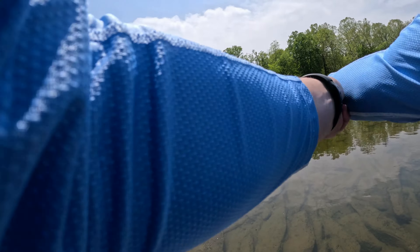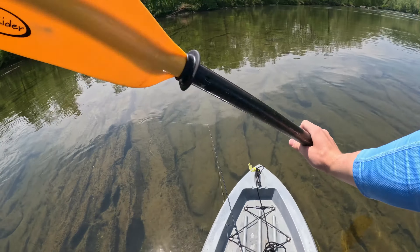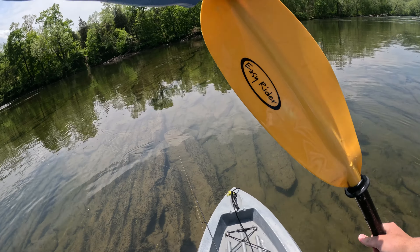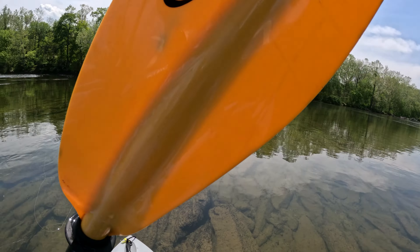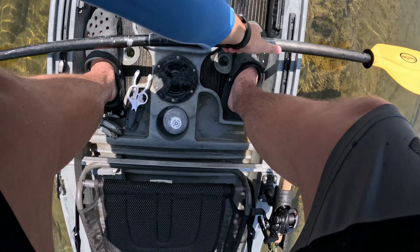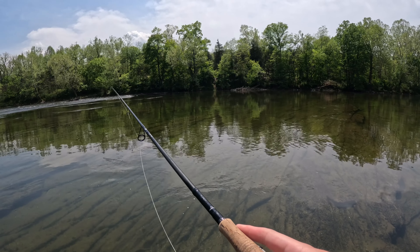I really don't know where the fish are right now. I've seen little ones today — a lot of really little ones and a few that were 10 inches or smaller — but I have not even seen a nice smallmouth today.